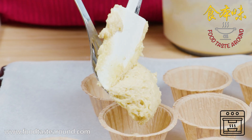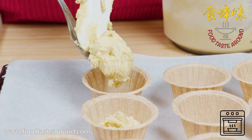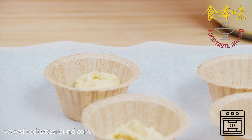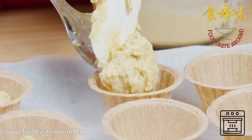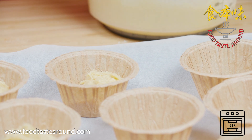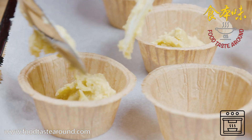I use a spoon or piping to fill the molds. I make two different ways to put in the blueberry. One way is to put them in the middle of the cup and then cover with more dough. And another way is to mix the blueberry with the dough and put it all in together. Then you can see the different results.